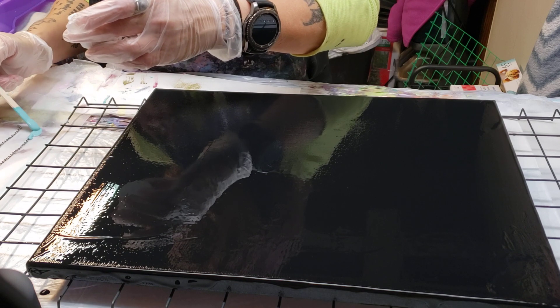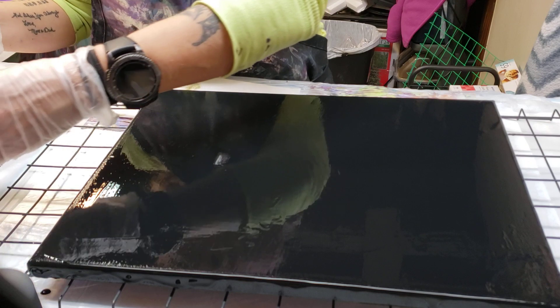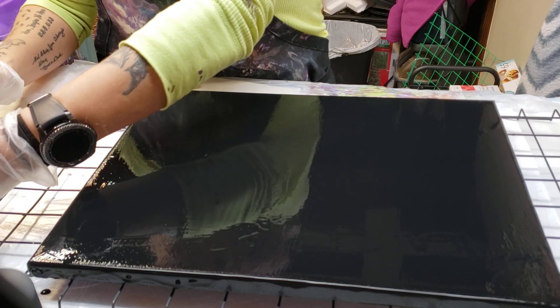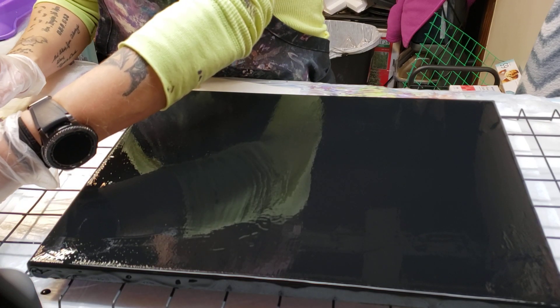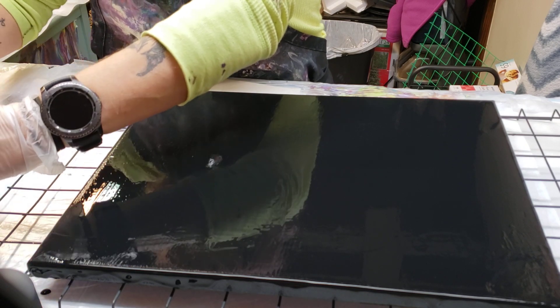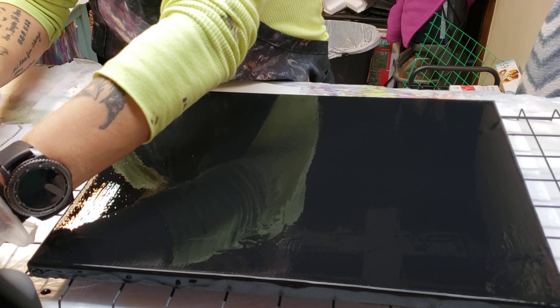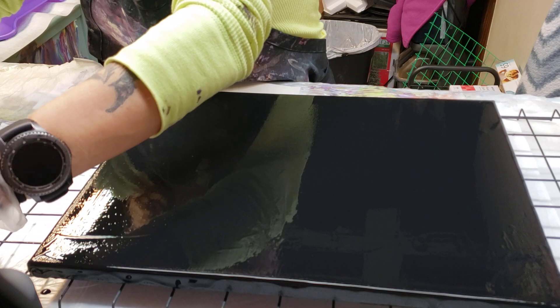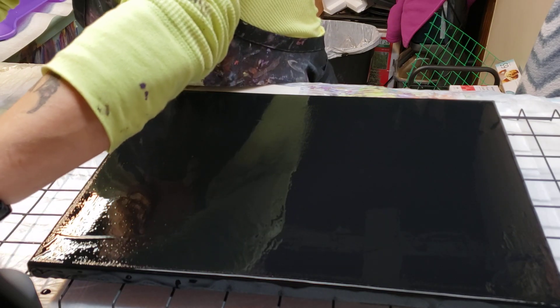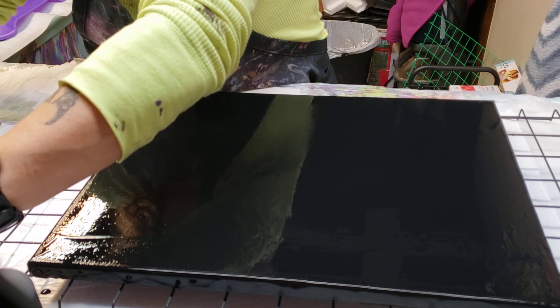I apologize because I know you can't see what I'm doing. I'm doing some chain pulls, and I want to do it with a certain type of paint. I'm trying quickly, before the other paint dries on me, to get the paint colors that I want for now.